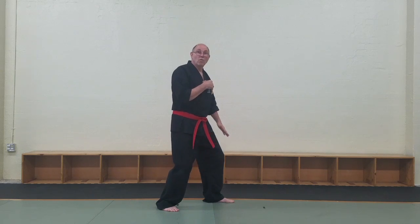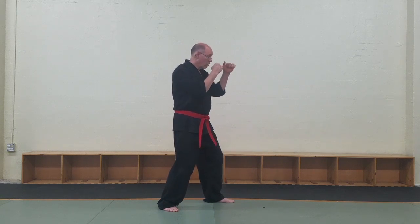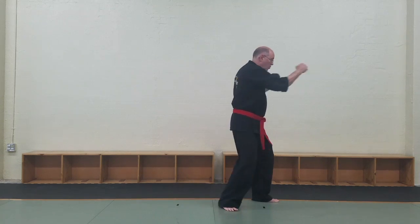So if we're using a combination of punches, what I'll want to do is step forward. As the punch comes forward, we'd be here — one, two, three.